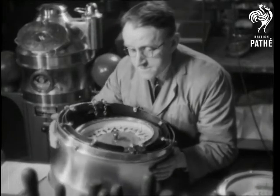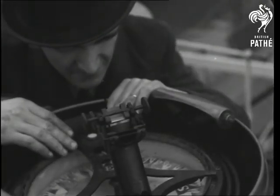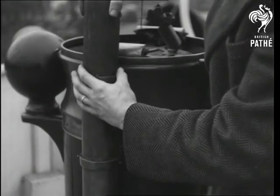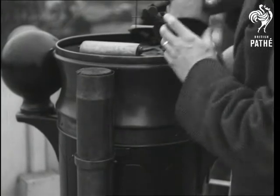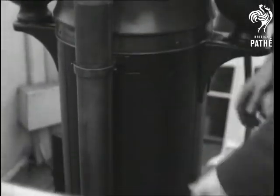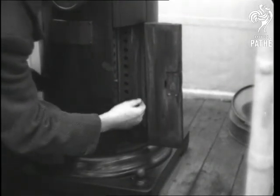The disc itself is balanced on gimbals that keep it level in all weathers. In front of the compass is the Flinders bar, which rectifies the magnetic pull of the ship's funnel. Around it is grouped a mass of iron to counteract the pull from other metallic parts of the ship — a scientific job for the compass adjuster. Underneath are the magnets that neutralize the attraction of the ship's steel hull.